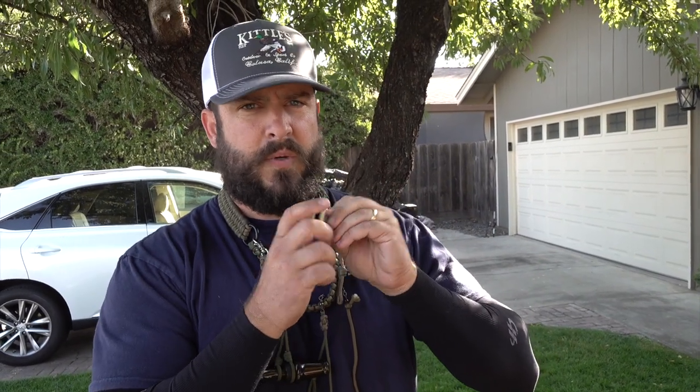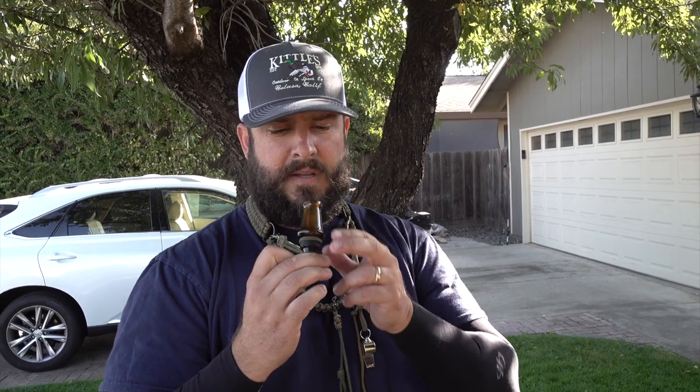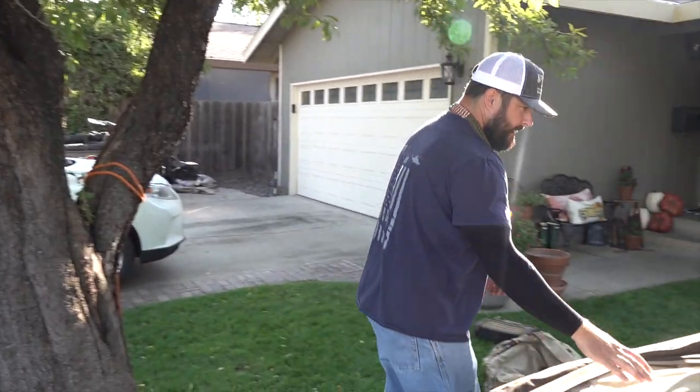On my duck call lanyard I've got the Finisher, the Acme wigeon whistle, my dog whistle, and my JJ Laker's Hybrid with a 350 insert. I also have another one with a 360 and a T1 with a 370, just to give different sounds. If you're looking for a high quality call, these are by far the best sounding, duckiest calls on the market.